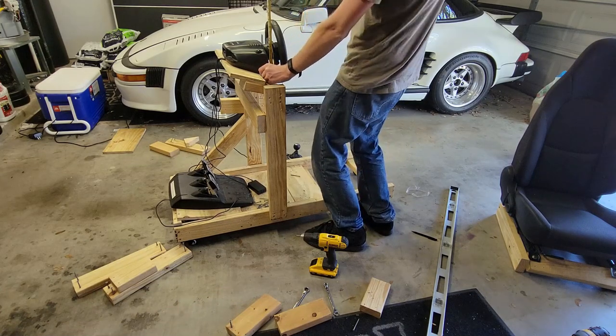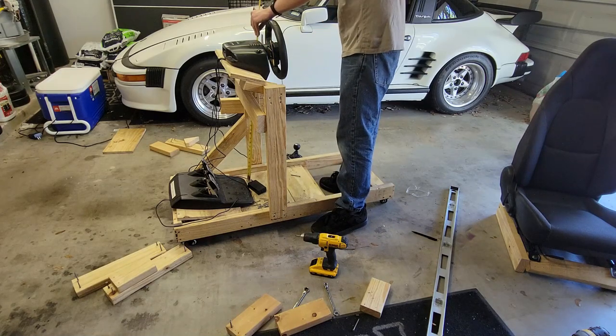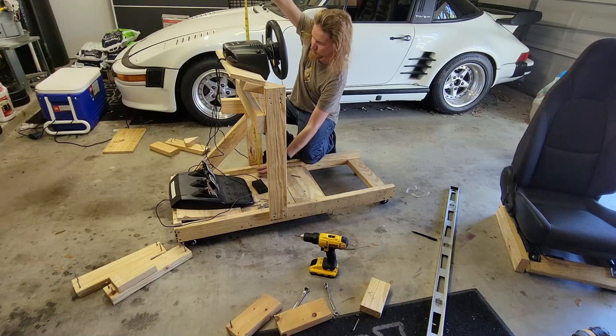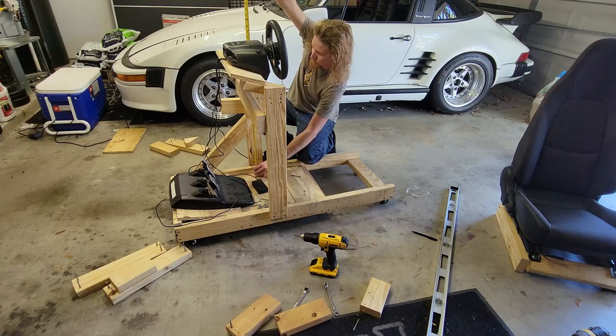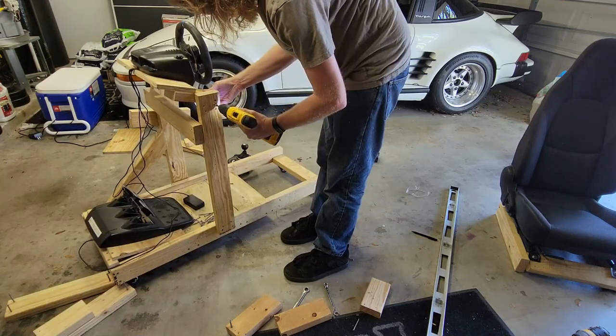Got them mounted up — well, kind of. I need to measure it about a million times and make a few adjustments just to make sure it's equal on both sides. I could use the level, but I like making things complicated, so let me get this leveled out and we can move on to the next step.